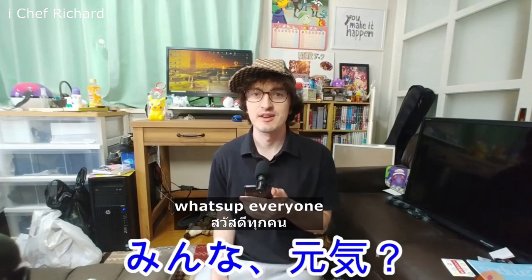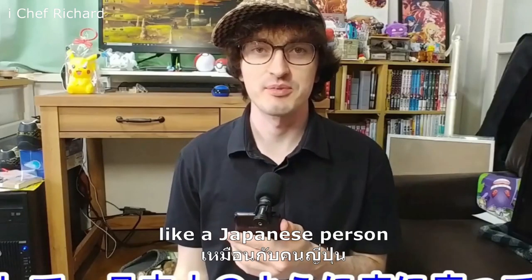What's up everyone? I'm Zach, here in Japan in my Japanese apartment, and I'm sitting on the floor like a Japanese person.